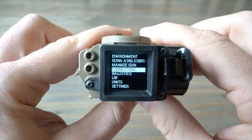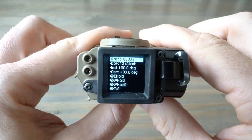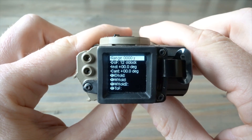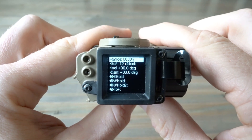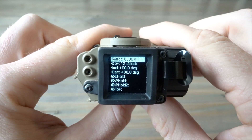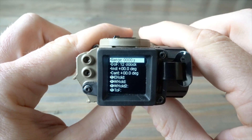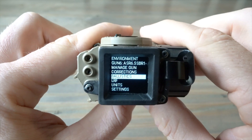I'm going to back out and go into Ballistics. Normally this would have a reading if you just ranged a target, but because I'm inside with a wall about 10 feet away, it's not going to pick up. However, if it did, it would give you your direction of fire, inclination, cant — everything you'd think would be important is right here. This is how it's calculating your dope.